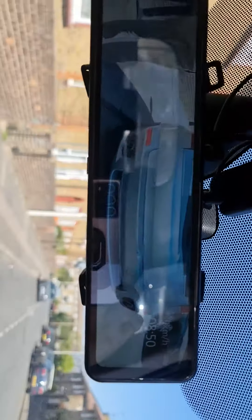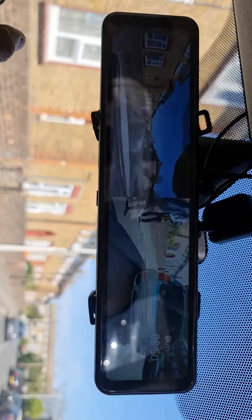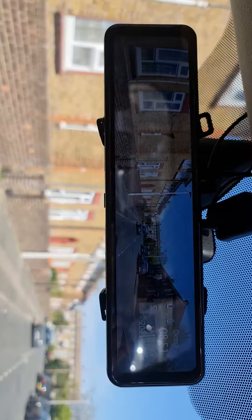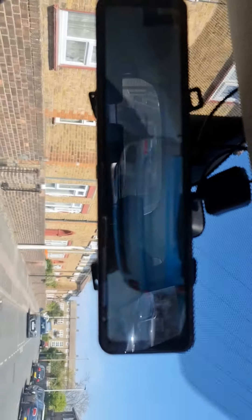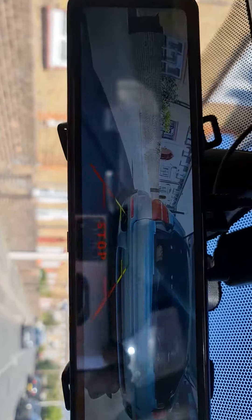This is the mirror display. At the moment it's showing the rear view, and I can swap the view — that's dual view. If I swap again, that's front view and that's the rear view. If I put it to reverse, it shows the parking lines.